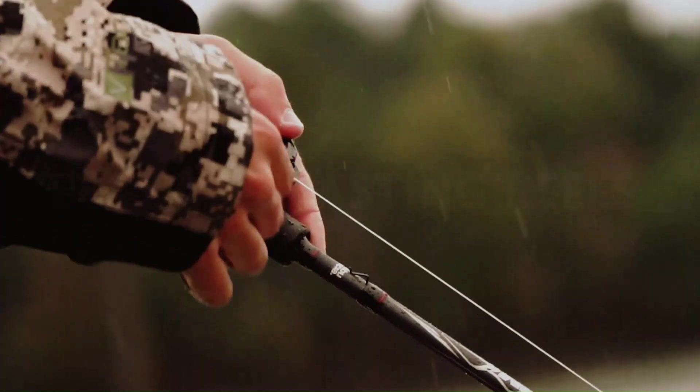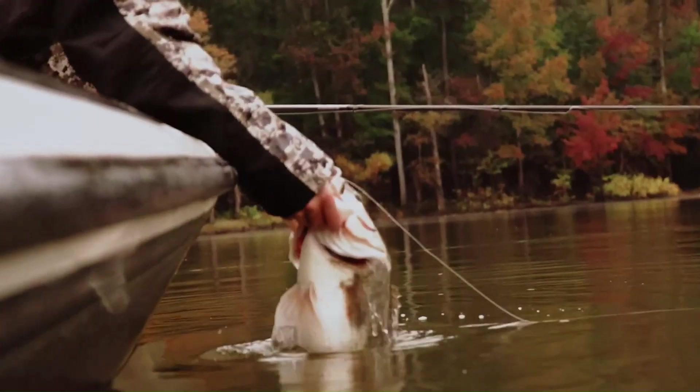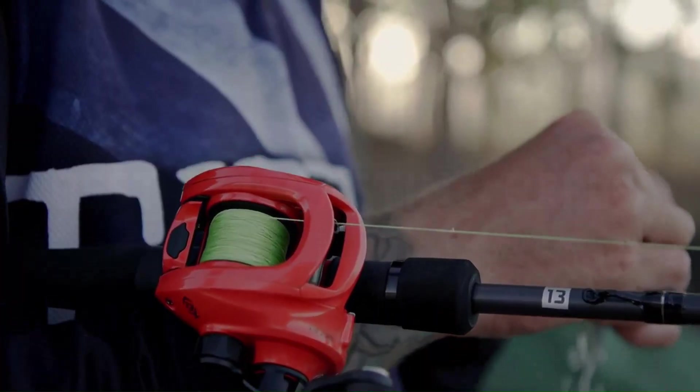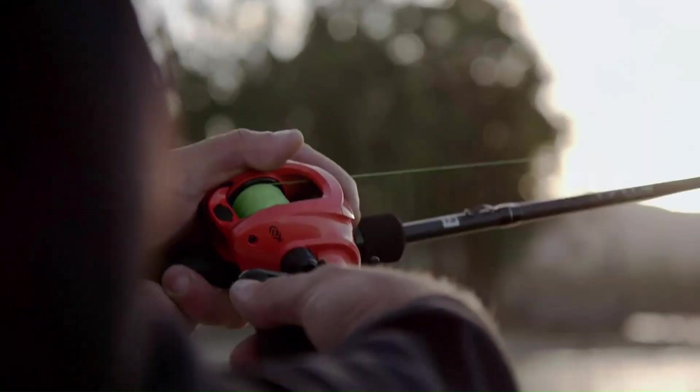Our ranking of the best bait casting reels is now complete. If you found this video to be useful, kindly click the thumbs-up icon. Which alternative are you picking? Let us know in the comment section below — we'd love to hear your opinions. Thank you for your time.